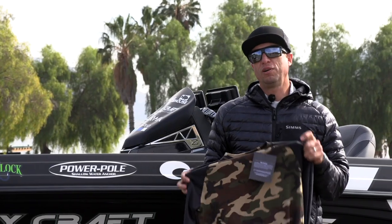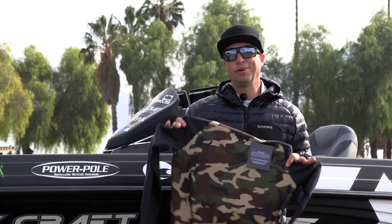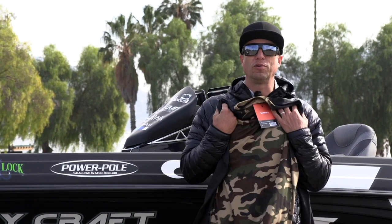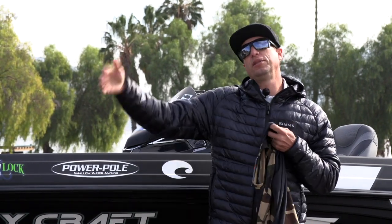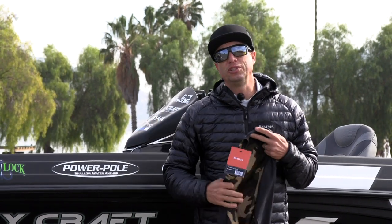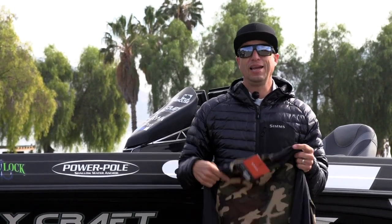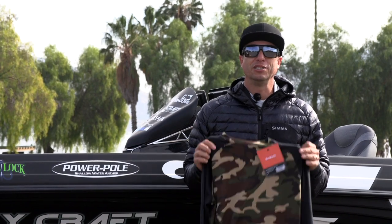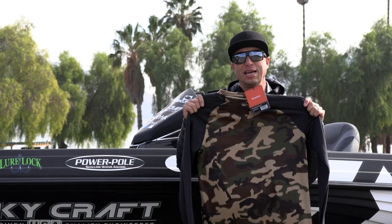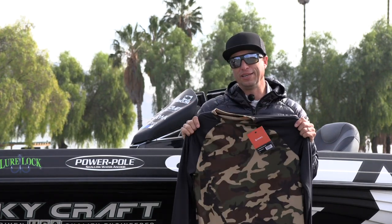For more of an actual base layer, they've come out with the Waiter Wick Light top. This is what goes on first — directly on your skin — then you add the CX hoodie or Rogue hoodie, and then the actual suit. You always want to layer when you're heading out into the elements. It's lightweight but warm and moisture-wicking.